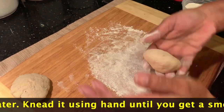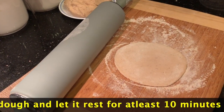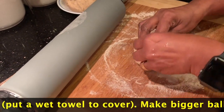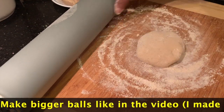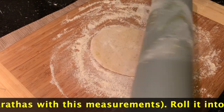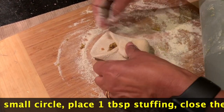I am going to put the dough in a small bowl, then into a deep bowl. I will roll the dough a little, add a small amount, then add 1 tablespoon of the filling.